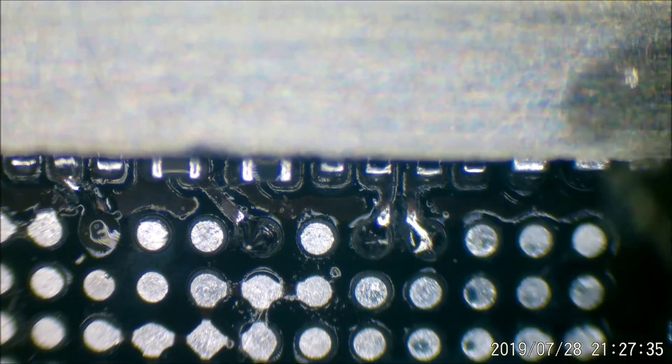The other three obviously have a bit too much solder so I'll just wick off the excess. My wick is 1mm — I'll use the 1mm wick and I'm just using the heat gun at 250 degrees.